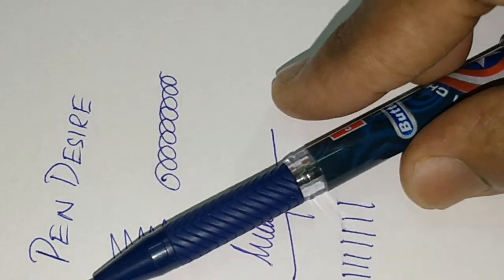All together, a nice design and a nice thought from Cello. Thanks for watching.